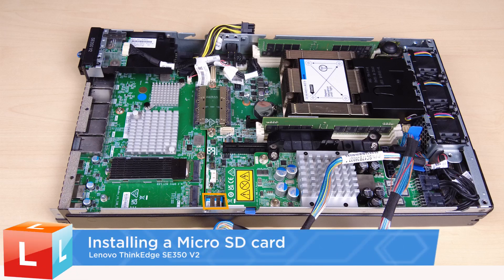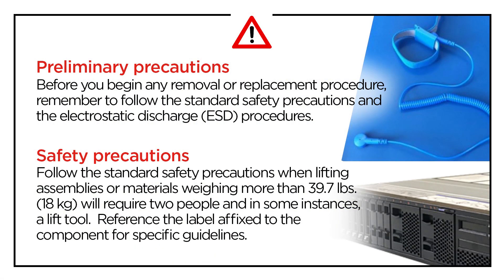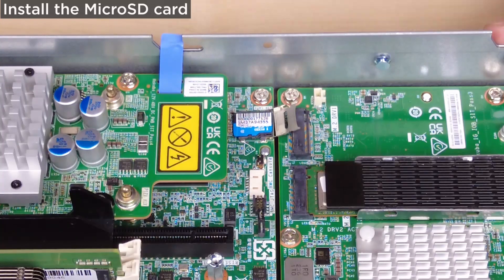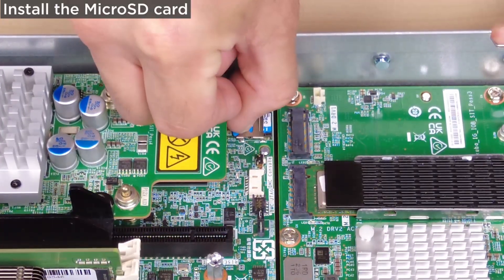Installing a Micro SD Card. To install the Micro SD Card, place the Micro SD Card into the socket. Close the socket lid. Slide the socket lid to the locked position.